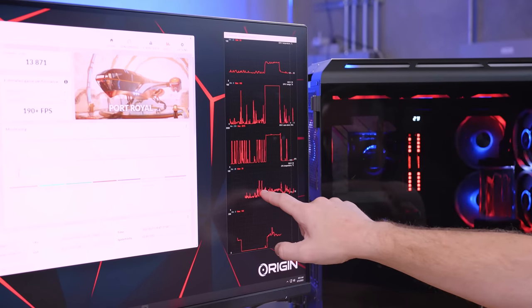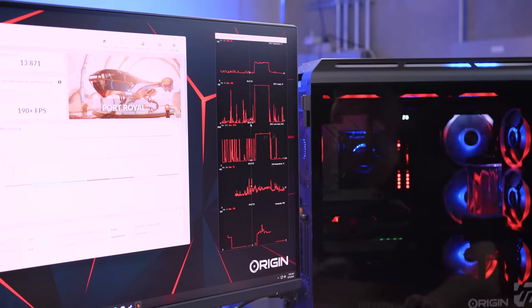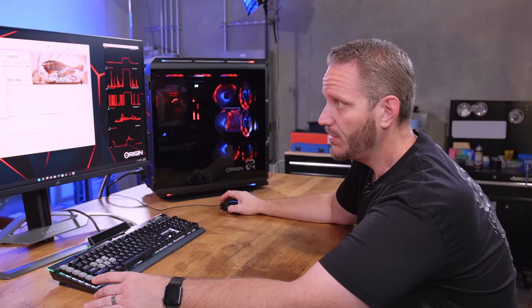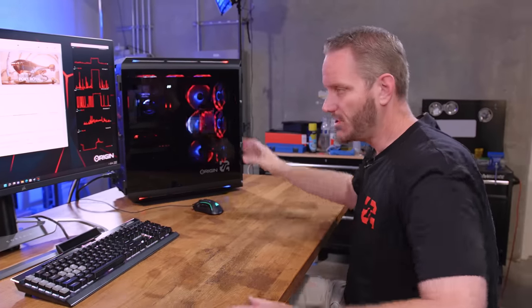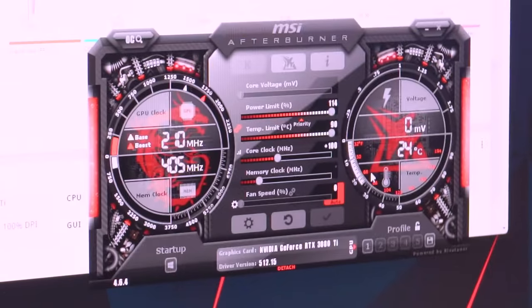CPU temp maxed at 70°C, visible during test loading and when compiling results. A 70°C spike is hot for a water-cooled CPU — it shows the need to water cool a 12900K. CPU performance looks standard; I don't believe there's any overclocking applied. These systems don't ship overclocked unless you specifically request their overclocking service. I'm going to go 700 on the memory and 150 on the core clock, looking to beat 13,871.